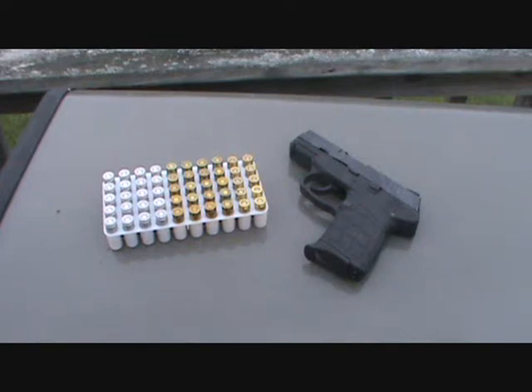Hey everybody, I've been carrying this little Kel-Tec PF9 for a couple months now and I haven't shot it in about two months, so I'm going to put 50 more through it. I hate packing a gun that I ain't shot in a while.